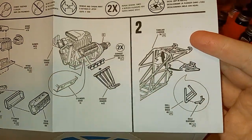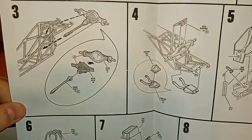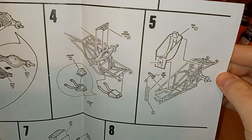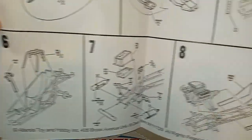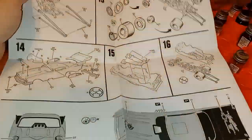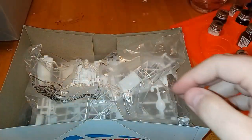The engine instructions are pretty straightforward, no issues. We've got more steps and then it gets bigger.